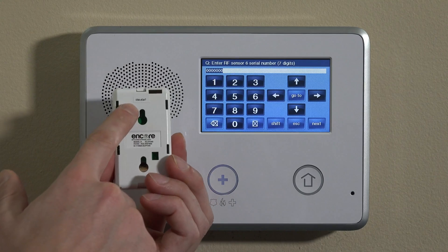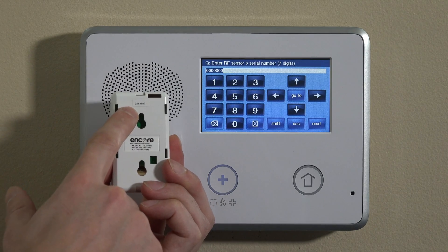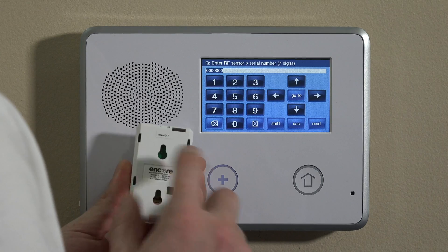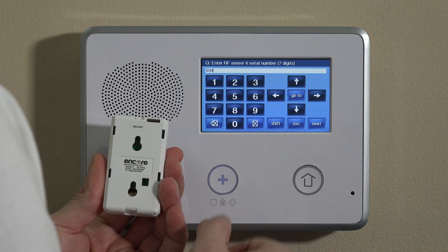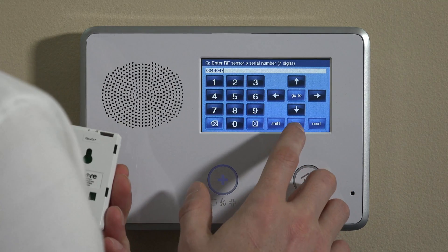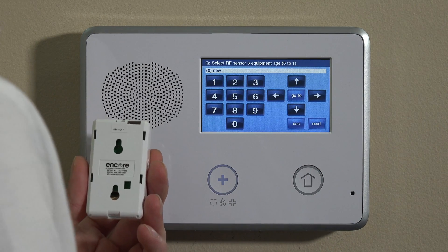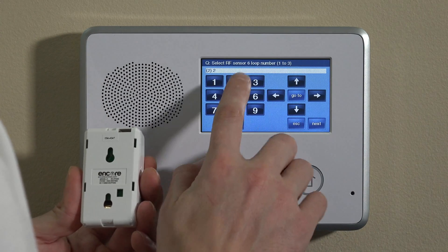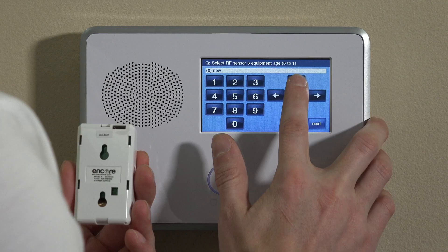There are two ways to enter the serial number, as I mentioned earlier. You can take the 7-digit serial number from the sticker on the back of the unit, or there's a 7-digit serial number listed on the inside of the tamper cover if you've already wall-mounted or ceiling-mounted it. The third option is to auto-enroll it. For manual entry, you would just enter the 7-digit number — for example, 03440547 — hit the down key, set equipment age to new, then enter loop number 2 and keep moving down.